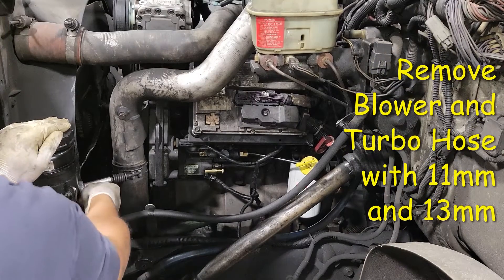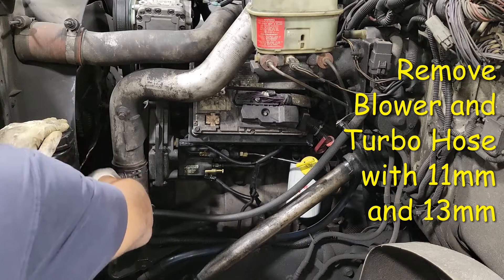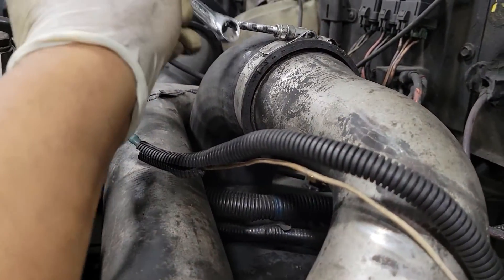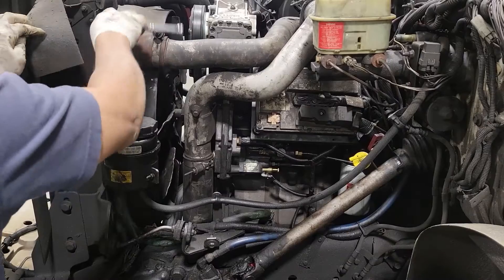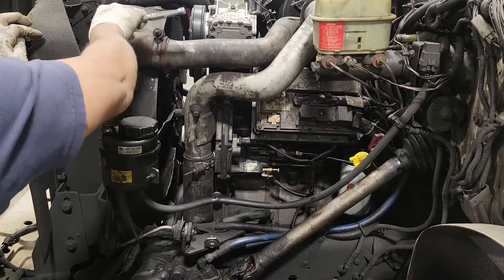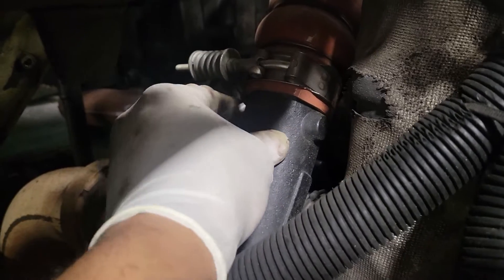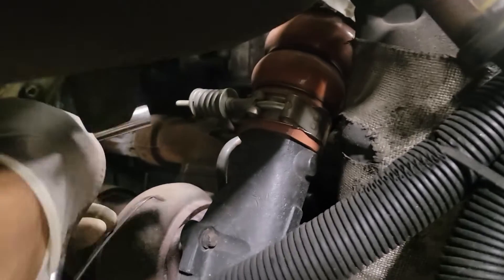I'm going to use a 13mm. On the top of the hose, I'm going to use 11mm. Now I'm over on the passenger side of the vehicle and I'm going to remove the other end of that hose at the turbo. You need a 13mm socket with a ratchet to do so.